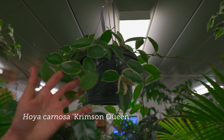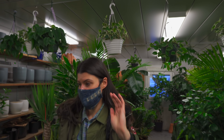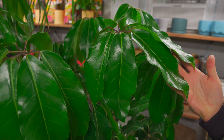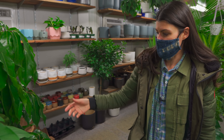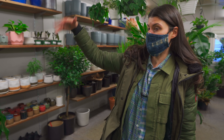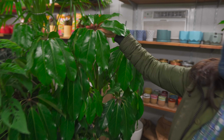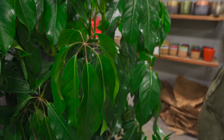So, Hoyas. This is a Hoya carnosa — this is a variegated version. And I would love to get one of these, not for my Brooklyn apartment, but maybe for the new place. This is Schefflera actinophila. I grew up with a beautiful Schefflera that my mom had. They do get to be pretty big — these are called umbrella trees, and you can see why, because they have these leaves that hang like umbrellas, like little parasols.